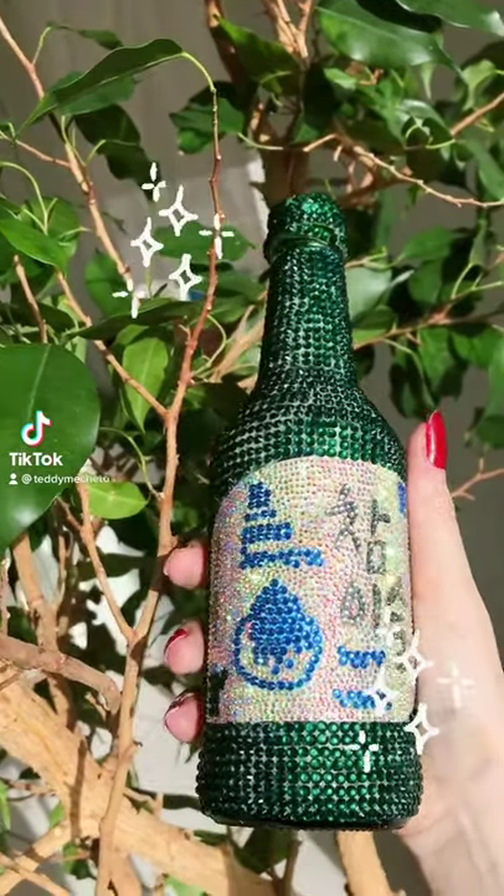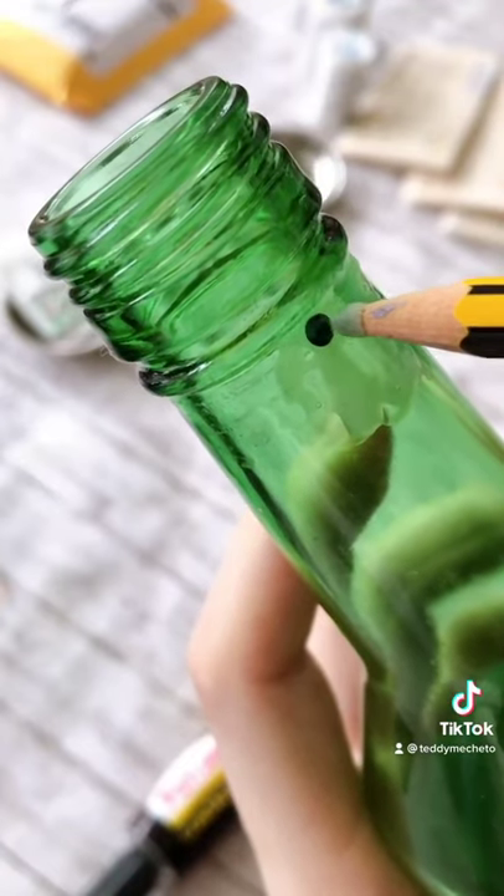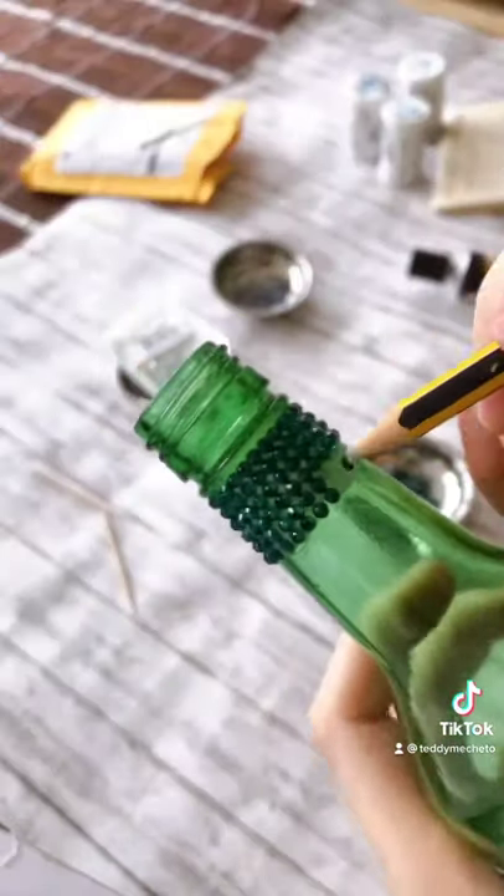After watching Emmy Garcia's TikTok of her bedazzling a soju bottle, I thought I definitely have to make one too. So I had only a regular soju bottle, and I ended up using four different rhinestones — three packs of green which was 3.2 millimeters,